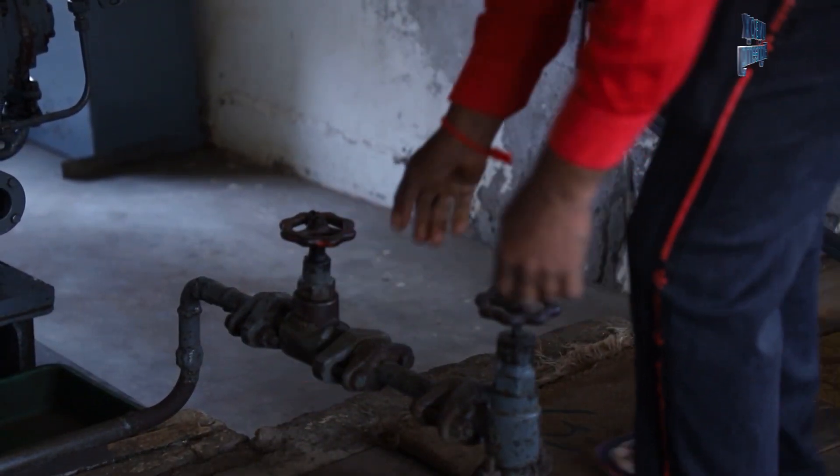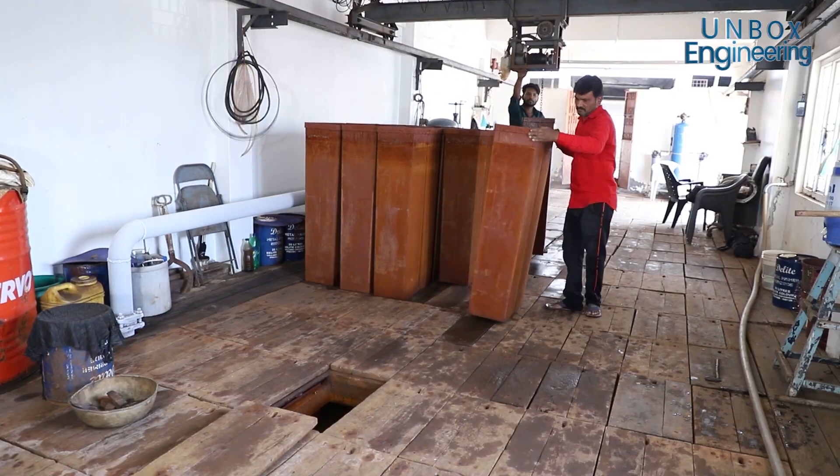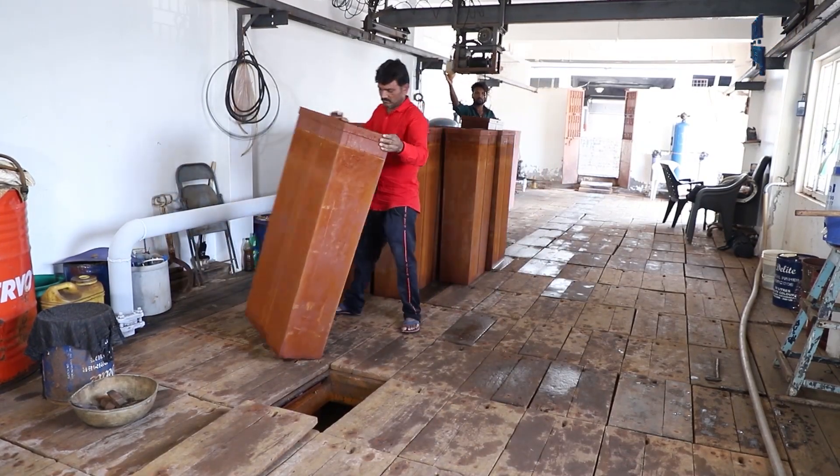After that, water is pre-cooled in the chiller machine. Then, the mould is prepared by experts.